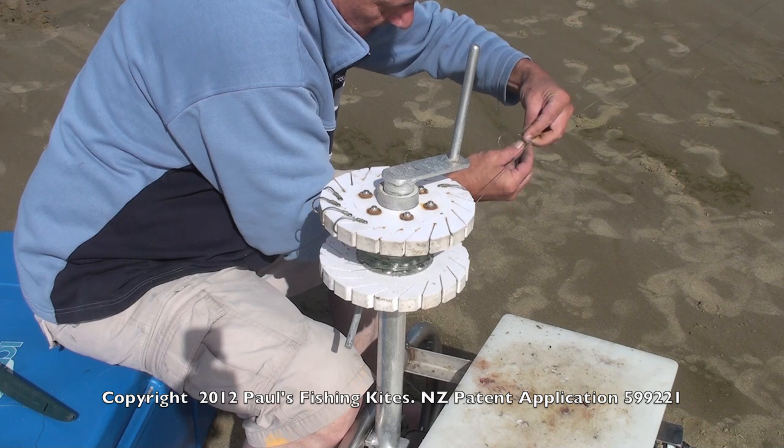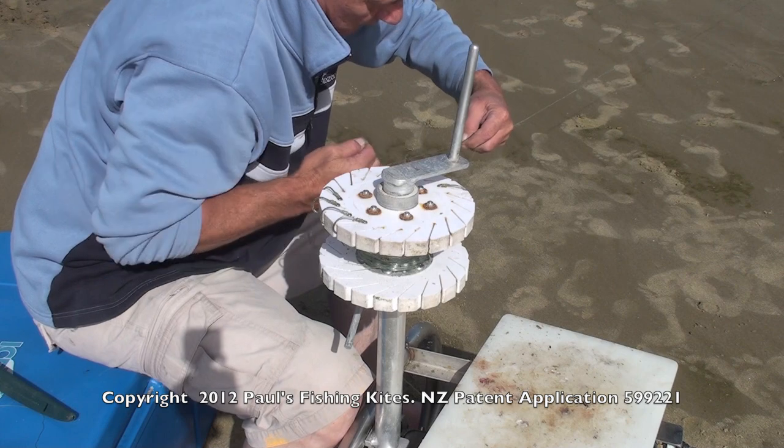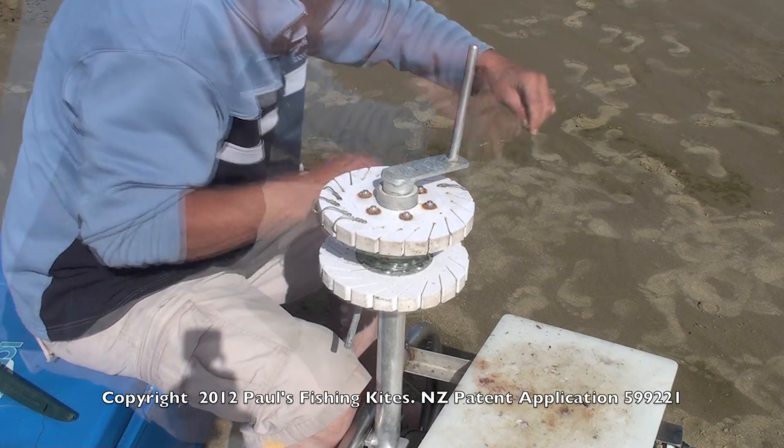Four times round, back through the hole and then back through the back. Hold the tab in short, and that's it.